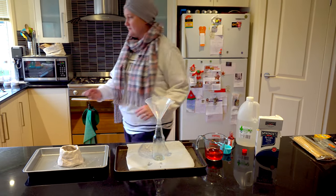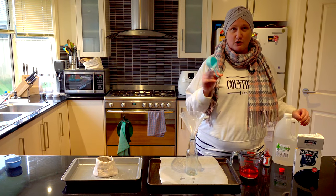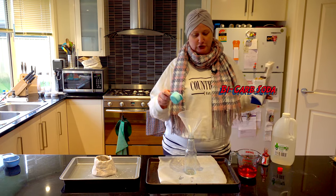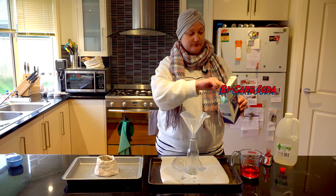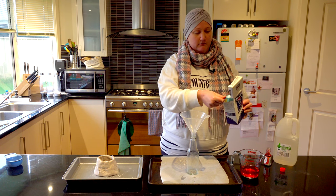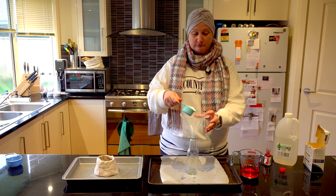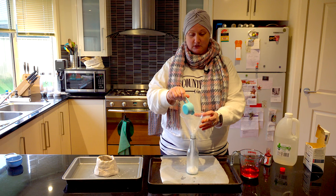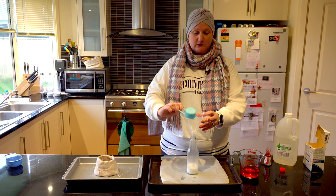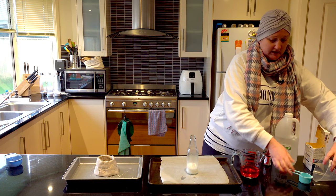Swirl that around. I'm going to measure a quarter cup of bicarb soda — that's 60ml of bicarb soda — and funnel it into our glass jar. Pop that into your volcano. Beautiful. Take out the funnel and are you ready?